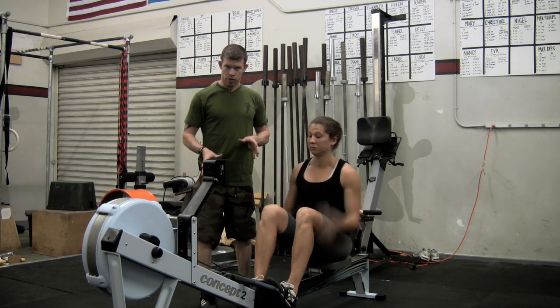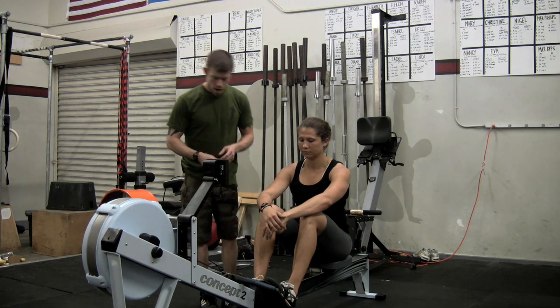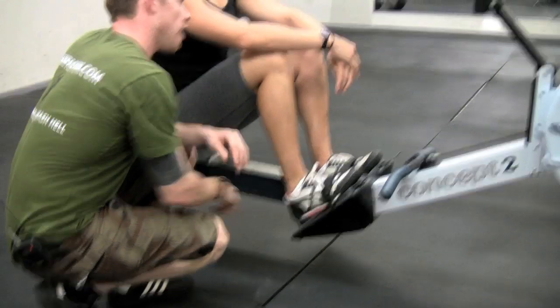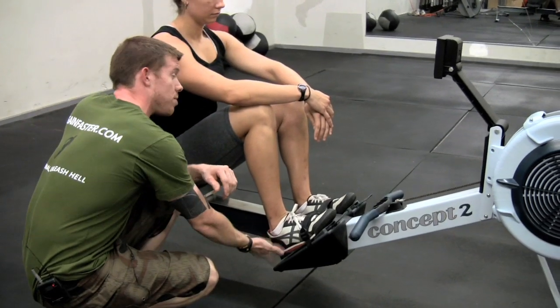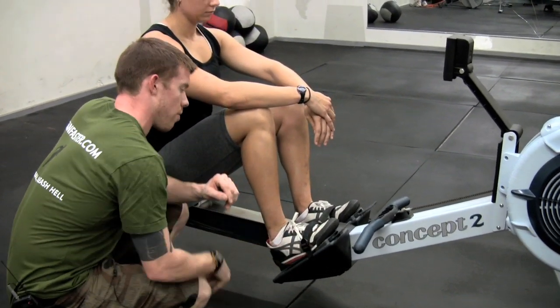Before you get to using the rower, there are a couple of things you need to know about setting it up. The first is the foot stretcher — the foot position. We're looking to have the ball of the foot right on this pad, with good solid contact there. With a lot of CrossFit folks, we tend to set that foot stretcher too low. We don't want to do that. We want to get that ball of the foot right there.